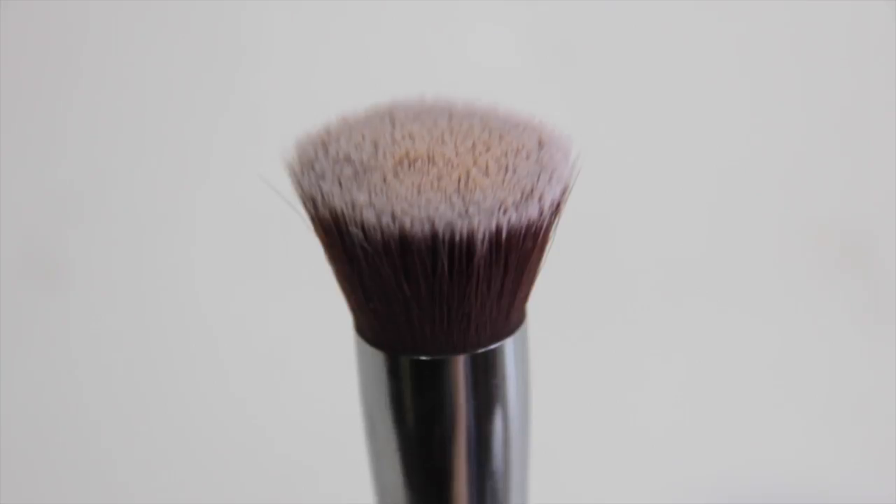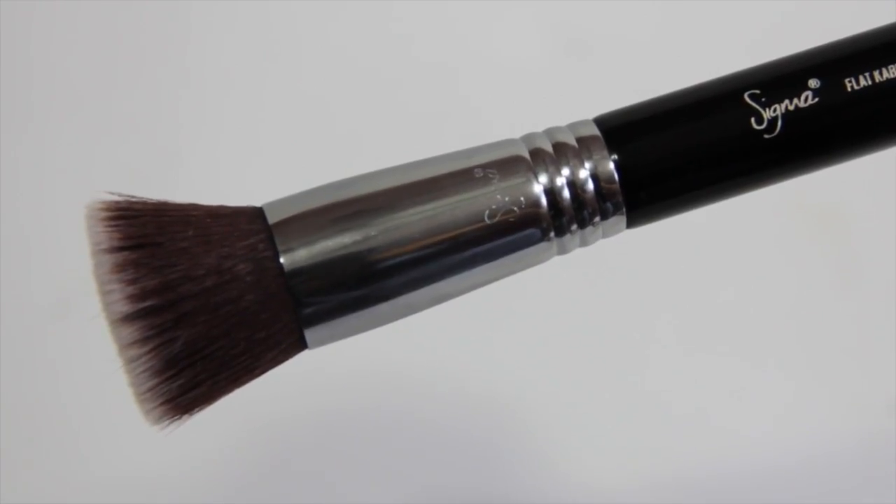I think the most important thing about a foundation brush is to get something that has a flat top like this. This is the Sigma Flat Kabuki F80 brush. A lot of people on YouTube use this brush and love it. The most important thing is that it's very densely packed — the bristles are packed in there. When you pour the foundation on the brush or on your skin, it's not going to go into the bristles; it's actually going to stay right on top. That helps the brush push the product into your face as opposed to smearing it.